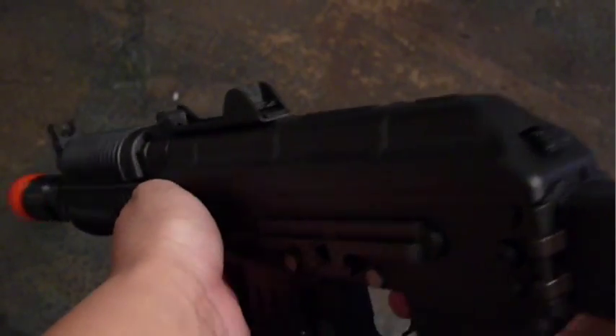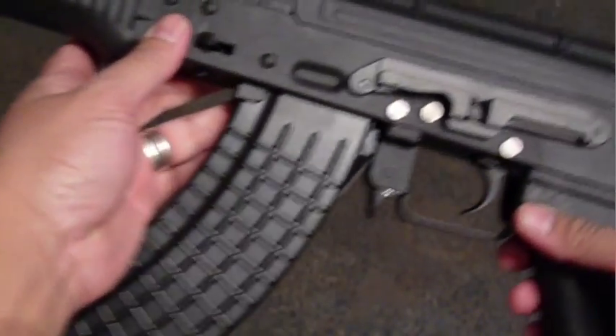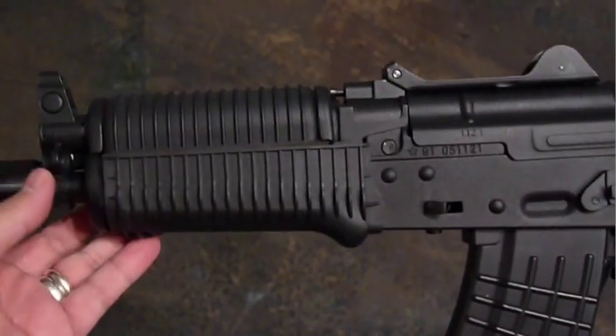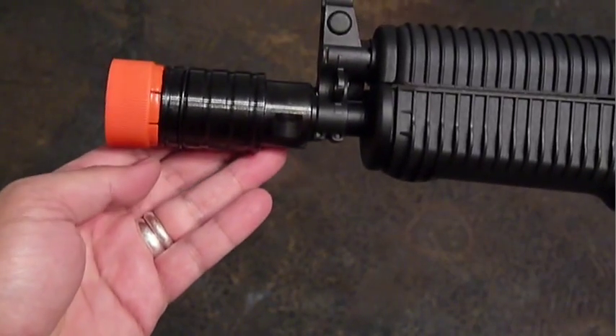There's ample room for a 9.6 volt, or even a 10.8 volt stick battery. Now for the oddball features: the RK-12 comes with an AK-47 style magazine, but it really should be an AK-74 magazine, which are compatible with this AEG.